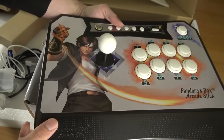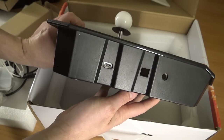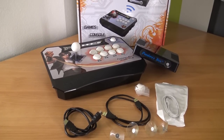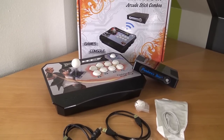Here we have the joystick itself. There are some different versions out there if you're looking on AliExpress - quite a few different ones like a transparent version, King of Fighters, Street Fighter, quite different versions. If you're going to buy a single version, then this is what you're going to get: one box, Pandora's Box, a joystick, and the necessary cabling.